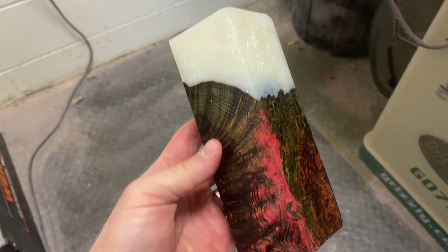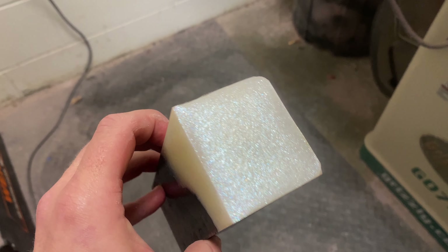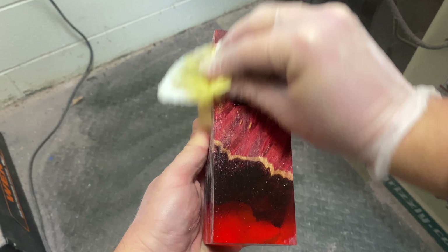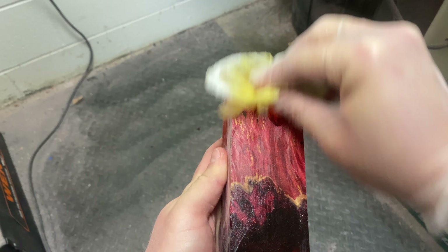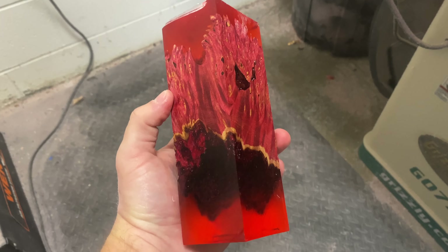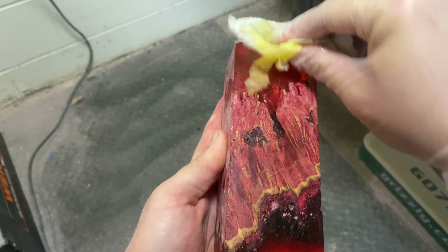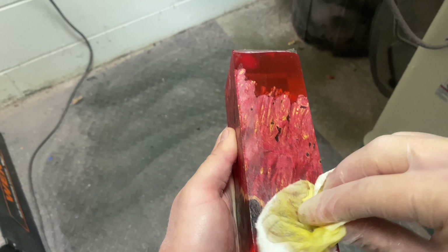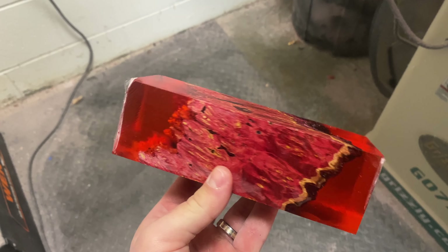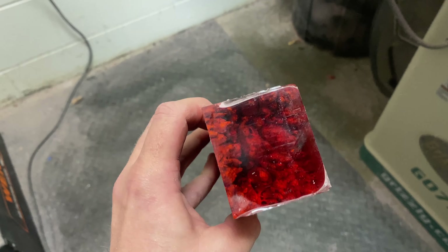This is probably my second favorite — actually I'd say it's tied for second. I really like the transparent red with the red burl, I think it looks really cool. My favorite is actually one I didn't cast in this video because I had no idea how awesome the burl was going to turn out until I cut it. I also really like the second one with the macro color shift.